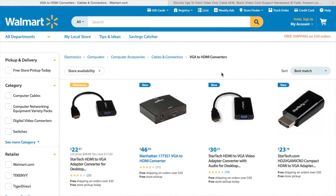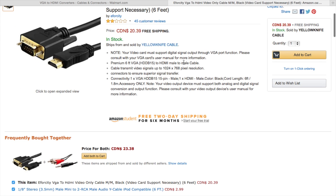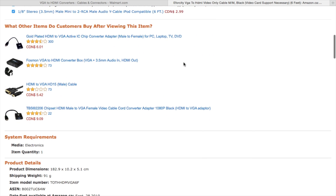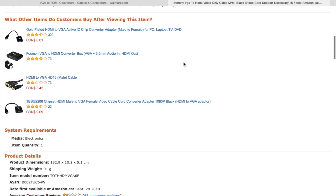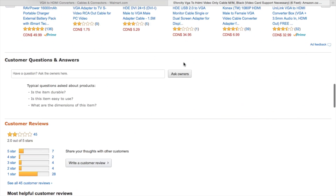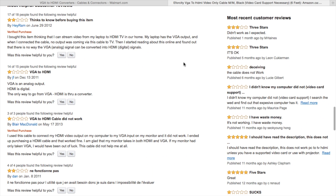This is just a quick video about VGA to HDMI cables. As you can see on this Amazon website, there's a VGA to HDMI cable, and as you can see as I scroll down, there are multiple negative reviews for this cable.